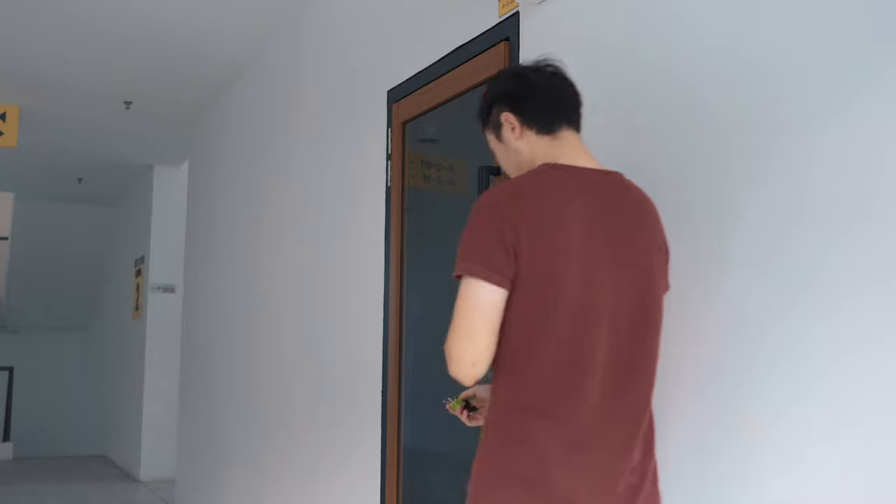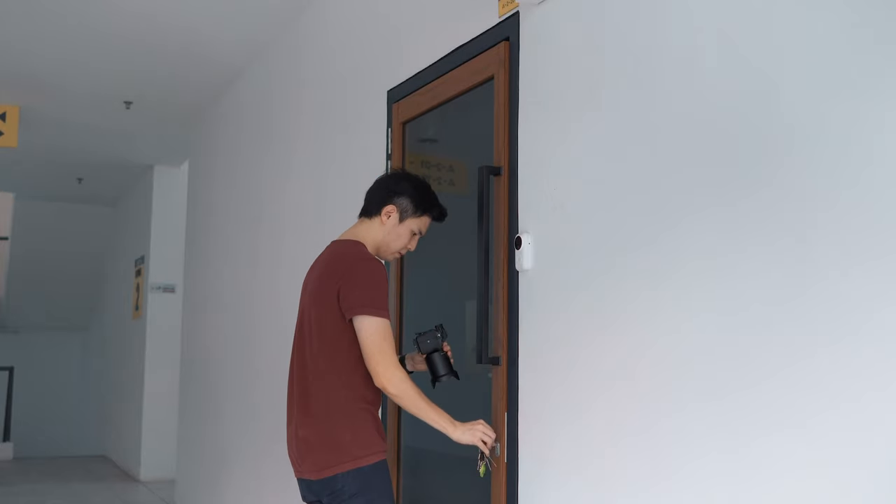Next is a POV shot of me walking to the door while pulling out the key. In a traditional way you would just pull out the key normally, but I thought that would be boring. To spice things up I thought it'd be nice to add a spinning action while pulling out the key. The result looks quite interesting so I think it works.